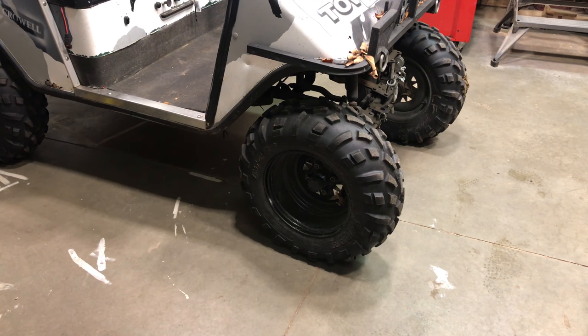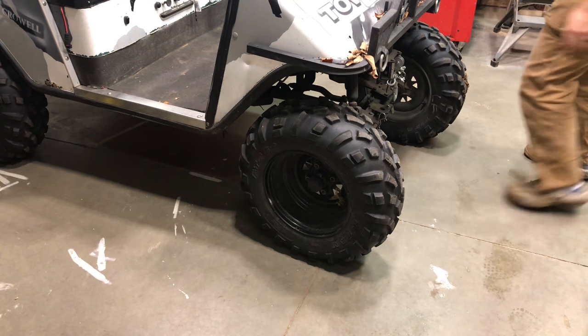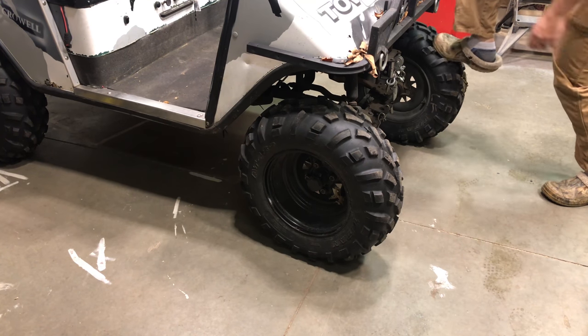Today we're gonna fix a leak tire. Two leaky front tires. Leaky. And here's how we're gonna do it.